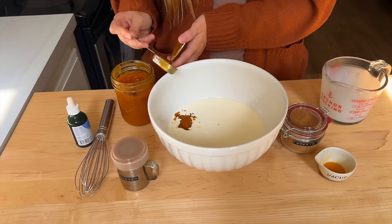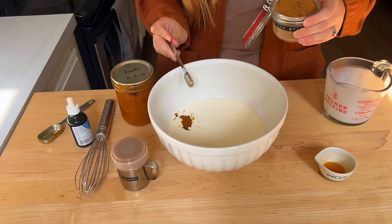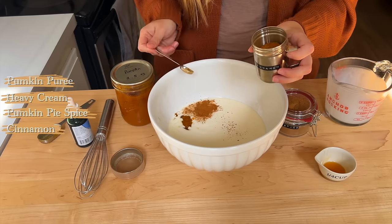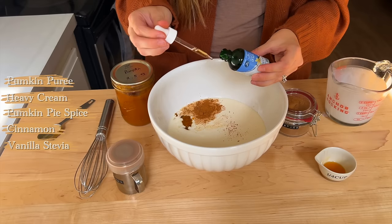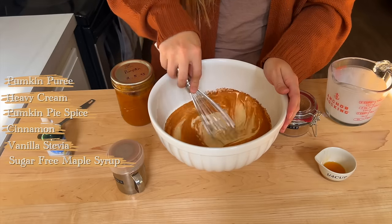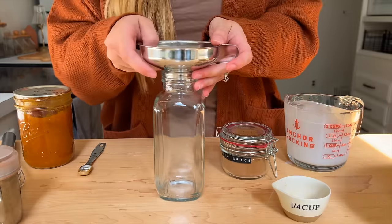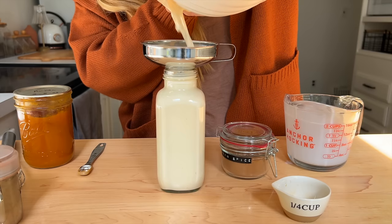Something I had on my to-do list this week was to make my own pumpkin creamer. You guys, this turned out so delicious and it's really simple to make. I used some of the pumpkin I actually canned last year, along with some heavy cream, pumpkin pie spice, and extra cinnamon. I used some vanilla stevia along with a sugar-free maple syrup, but you could use regular sugar, any type of vanilla syrup, or regular maple syrup — it's really flexible because you taste it to see how sweet you want it.